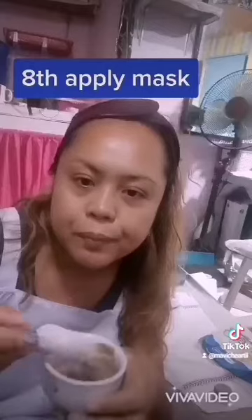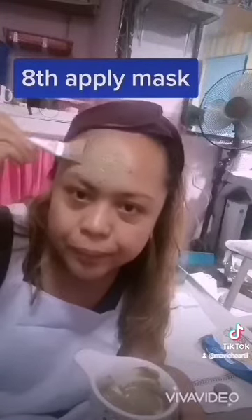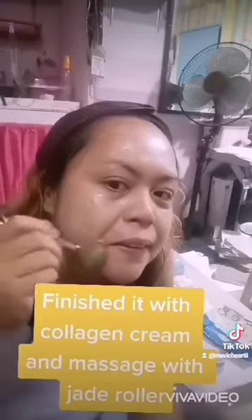Eighth, apply mask. After washing the applied mask, finished with collagen cream and massage with a jade roller.